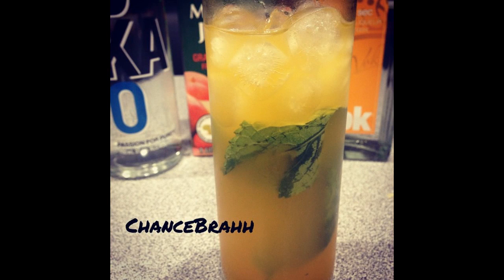Hey, what's up everybody? So today we're going to be making the second cocktail that I ever created, called the Mango Mint.